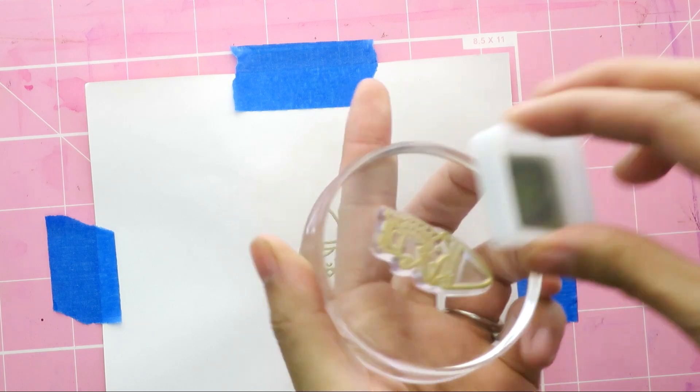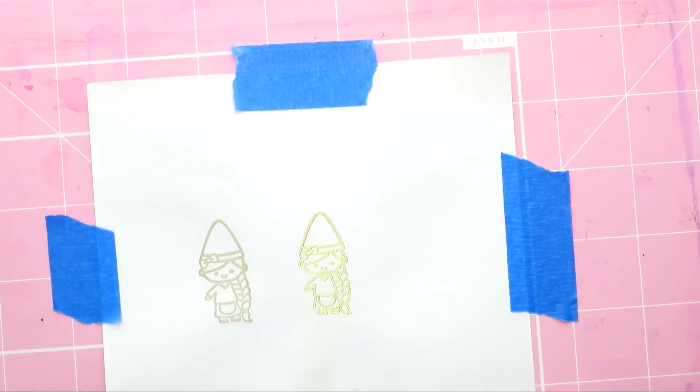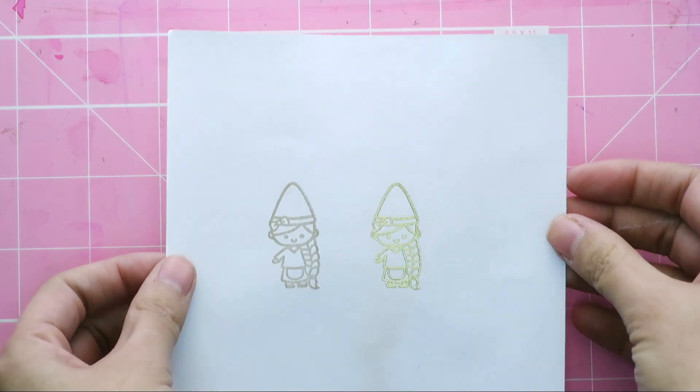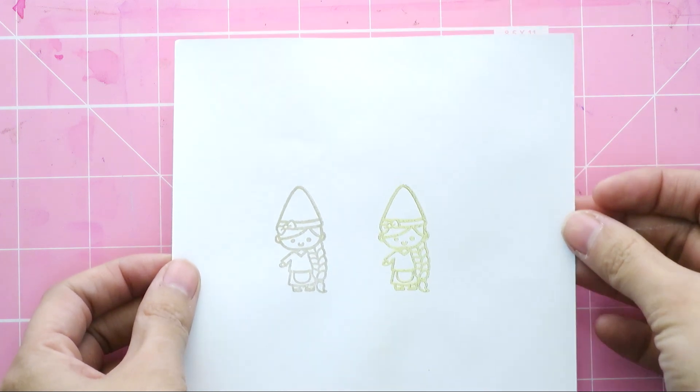I just wanted to show you, side by side — I'm just inking up the image again — just the difference it makes. You can see it in the shine and in the texture. It looks so awesome! You can use this on cards, on tags — I've used embossing on my planner, because I'm fancy like that. And you can just see how the light catches it and how it adds an amazing raised dimension to your projects.